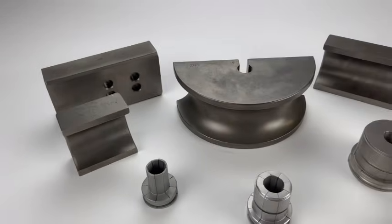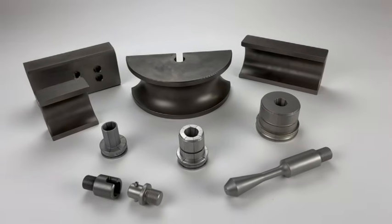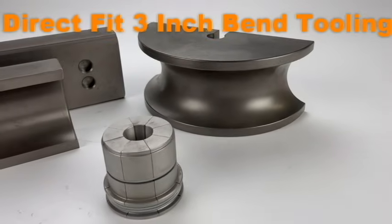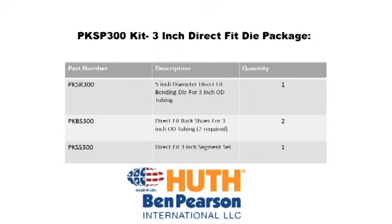We have created a broad array of tooling that you can use on your BendPak Bender. This includes Hooth quality 3-inch bend tooling for your BendPak machine. These precision-made 3-inch bending dies and back shoes have been engineered to fit directly on the BendPak machine. Hooth 3-inch bend tooling is considered the best in the industry.